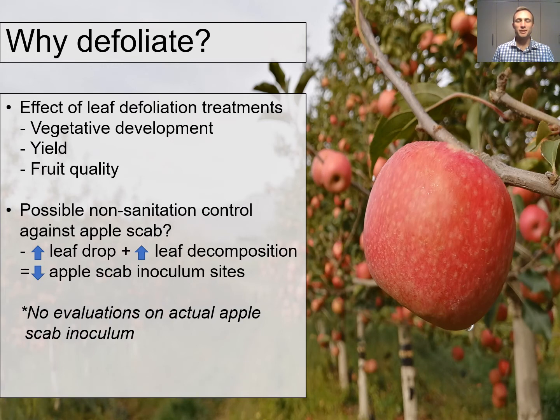So why are we looking at leaf defoliation treatments? We would like to evaluate the effects of leaf defoliation treatments on vegetative development, yield and fruit quality, and we would also like to evaluate the possibility of using leaf defoliation treatments as a non-sanitation control against apple scab.